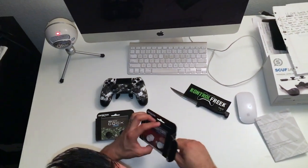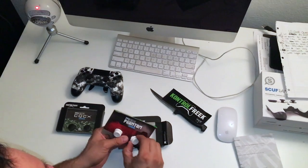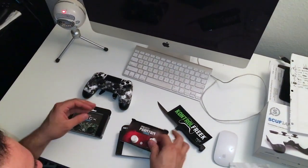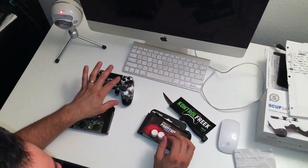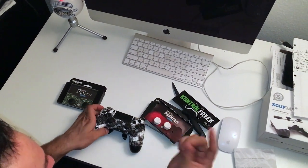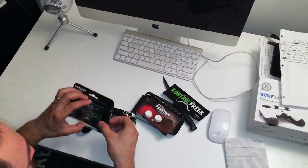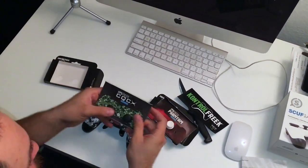These go on your analog sticks and they actually improve your aim. People don't think so, but they do. I like to get the bigger one on the right — it helps you aim better. You have control and way more leverage over where you want to aim.